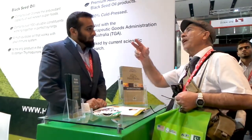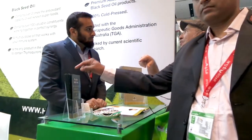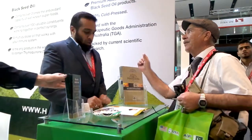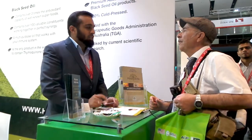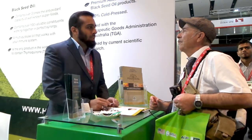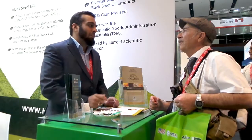These are over-the-counter medicines — you don't need a prescription or anything. We're registered in Australia under an authority called the TGA, which is the Therapeutic Goods Administration. It's an OTC medicine, an over-the-counter medicine, so you can buy it from your pharmacy.